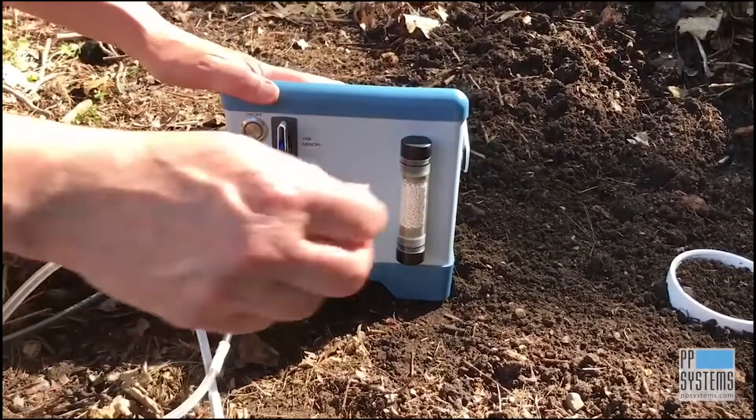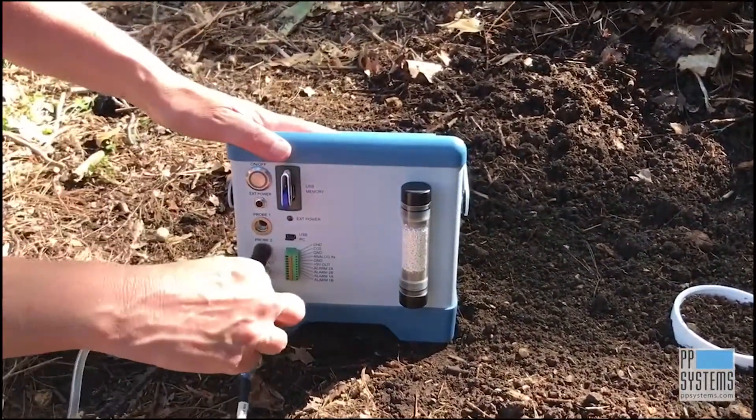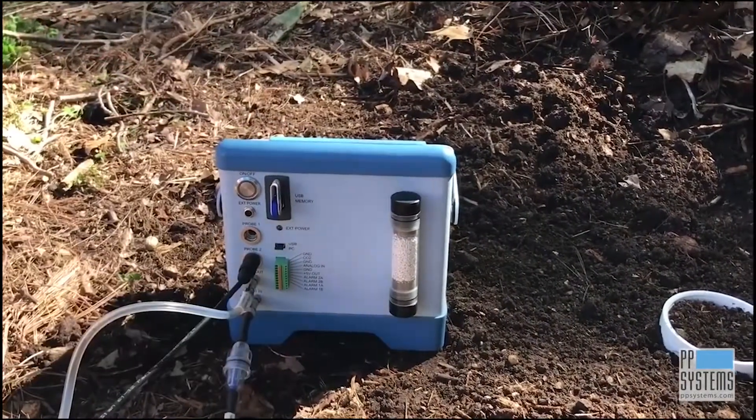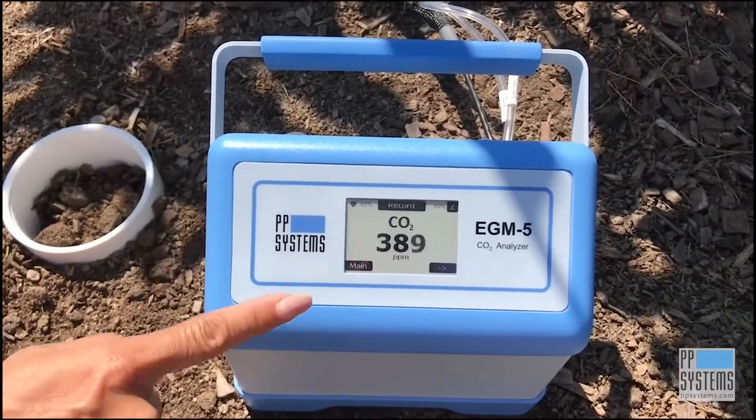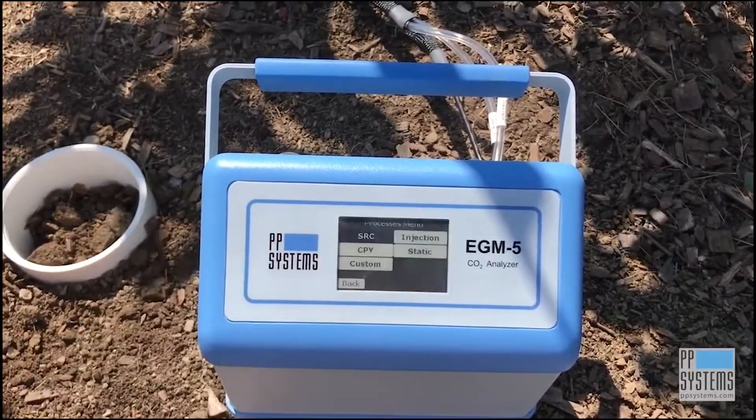With your data storage device in place, secure the SRC-2's electric and pneumatic connections as shown here and power up the EGM-5. Using the touch display, select Main, Processes, and then SRC. Next, press the right arrow to begin.